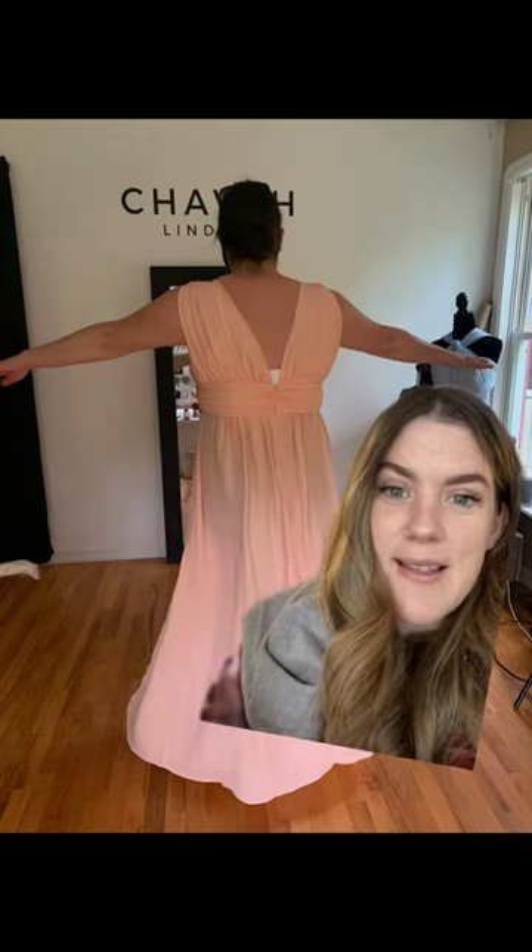Here we go — here is the finished dress, totally fit perfectly after this minor adjustment. Sometimes it's just thinking about it a little bit differently.